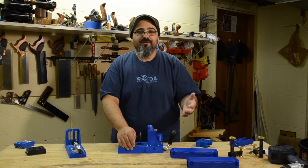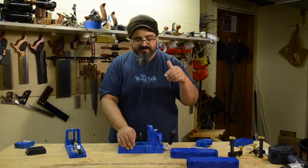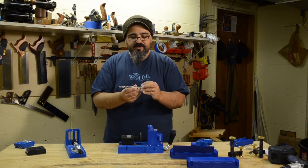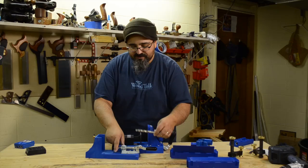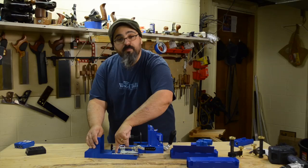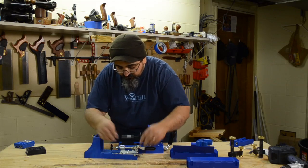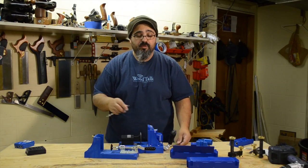An important key to getting good results from pocket hole joinery is making sure you use the correct screw, and to do that the holes you create need to be at the appropriate depth. Early on, setting the stop collar for the drill bit required a homemade jig. When the K4 came along, they added an indented area where you drop the bit in, with preset marks for the appropriate screw size — then you place the stop collar and tighten it with an Allen wrench.